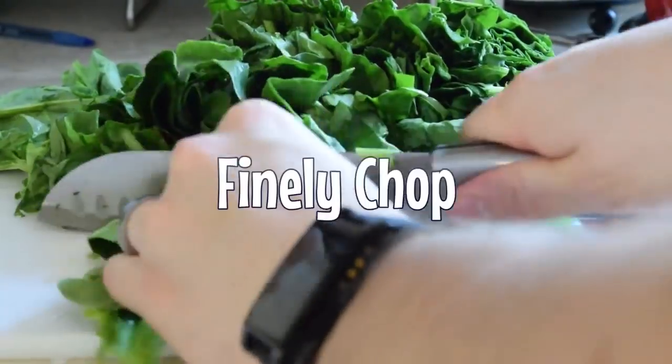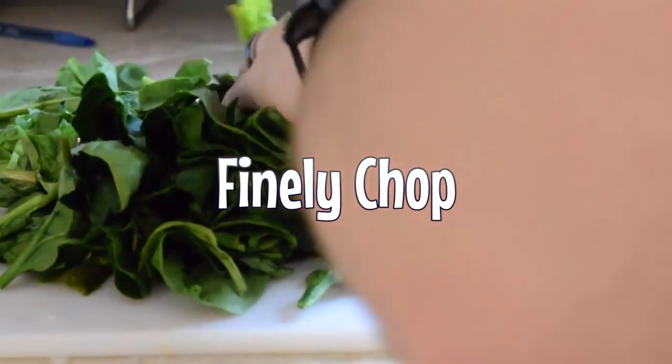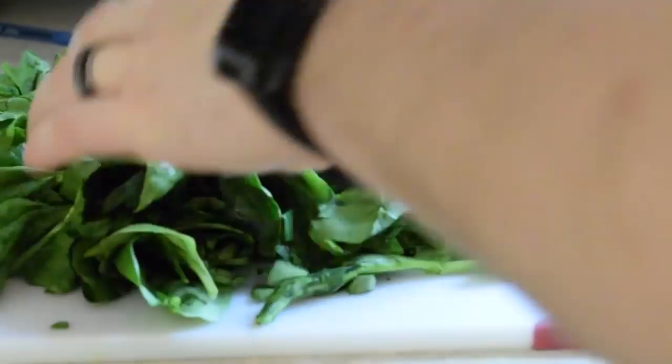and you're gonna chop that up real fine. You're just gonna finely chop that. Make sure it's real attractive looking.